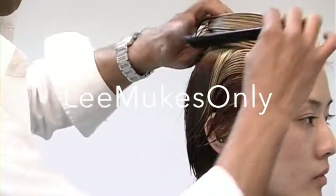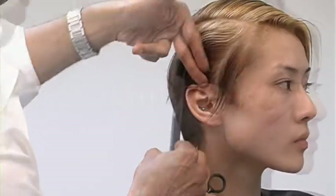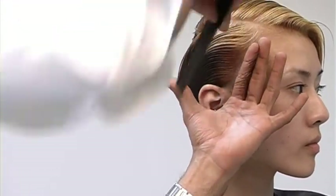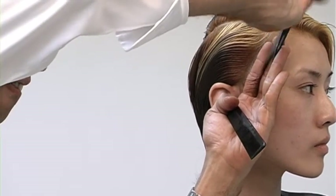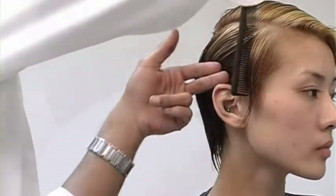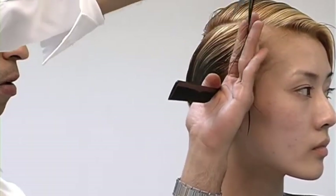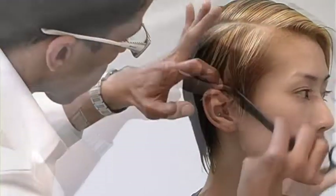XC crop for 2020. Start off on the sides, combing out a slightly diagonal section. Comb the hair straight out and cut in your guideline, making sure that it's slightly graduated. I'm working with quite high graduation here at about 80 degrees, so it's borderline layering. The reason why I chose high graduation is it'll give my structure to the top area more support.